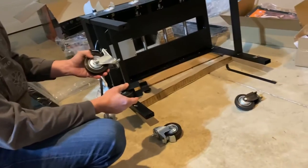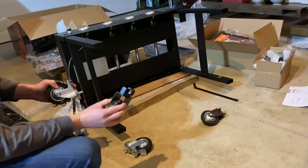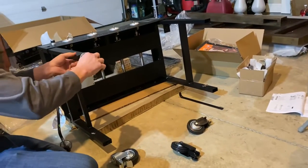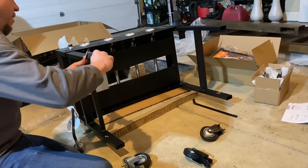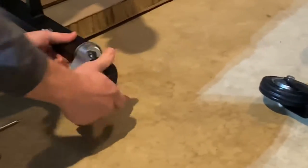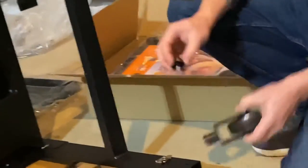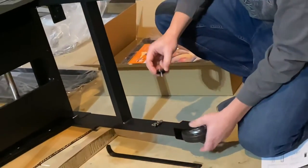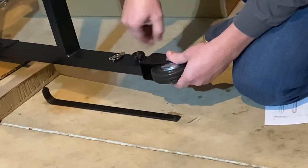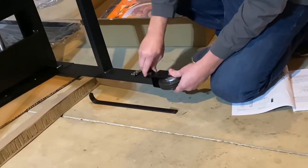First step is to put the casters on. One side has a threaded caster, the other has a slotted one. So we'll start on the same side. This should just simply screw on. Take this thumb screw out, simply slip it into the bottom, and then attach the screw. For both of these casters it'll be the same.